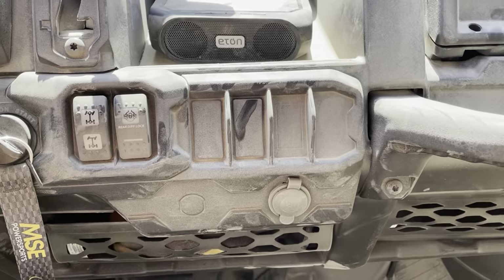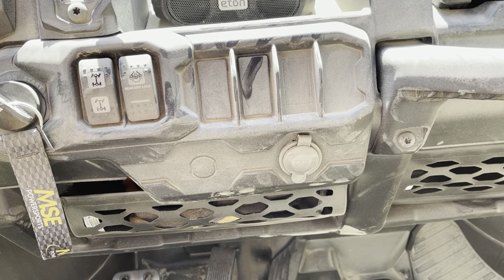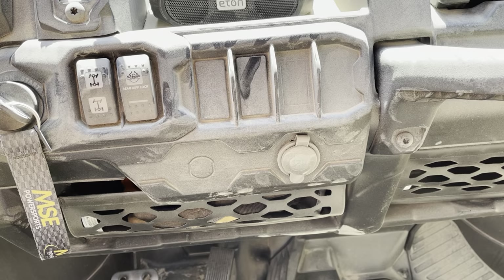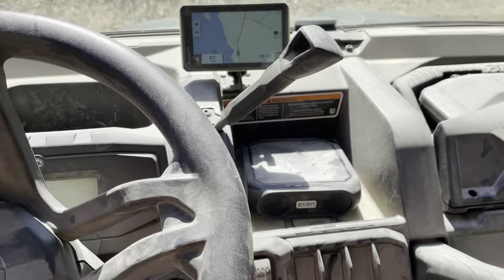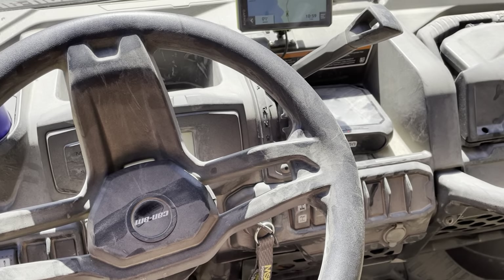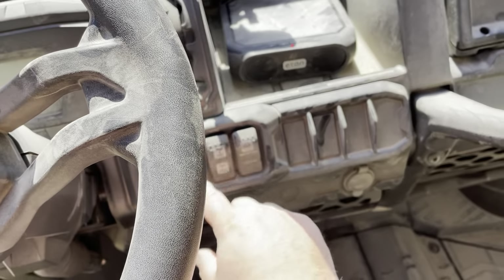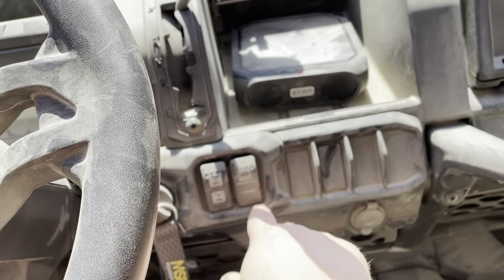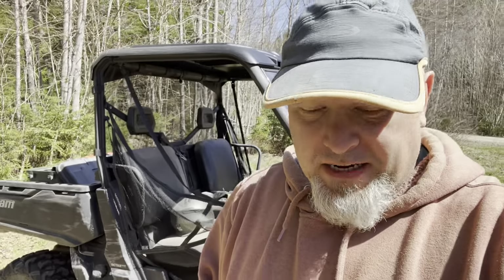The controls for four-by-four and differential lock are there on the trail. I don't use them a lot, but today I went down the wrong trail and had to flick it on — it worked out great. The differential lock is very useful to have.